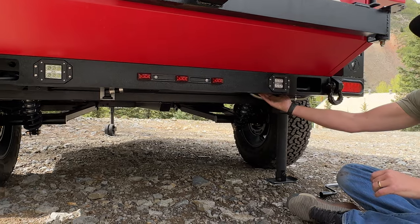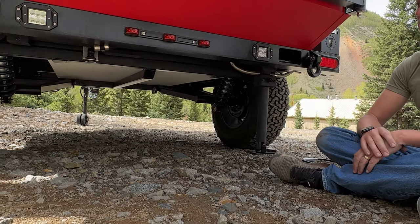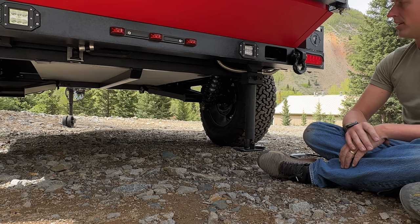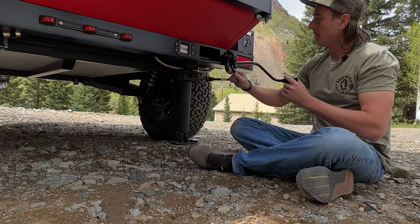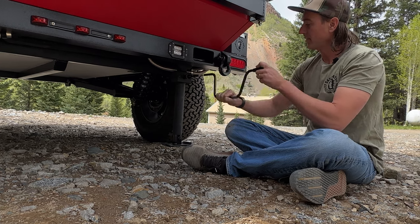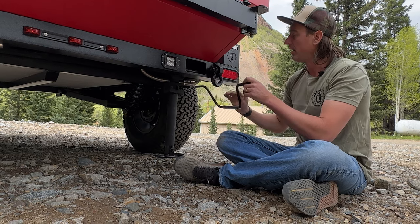These are integrated into the bumper, so when they're folded up, they're completely out of the way. Won't be able to knock them off when you're on the trails. These will just extend by winding the handle up and down, and you can level out your rig for sleeping.